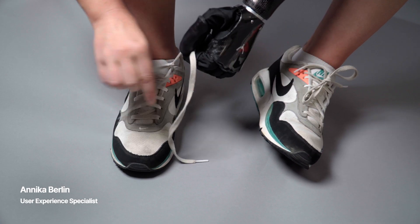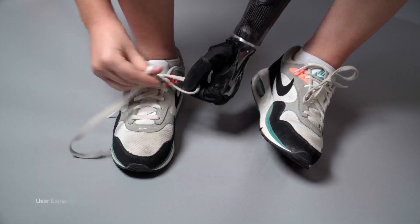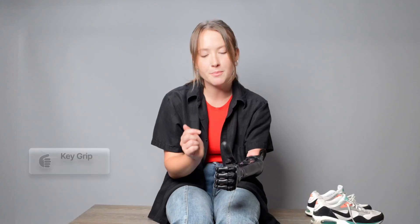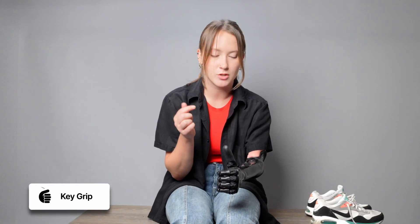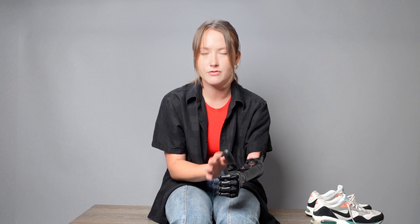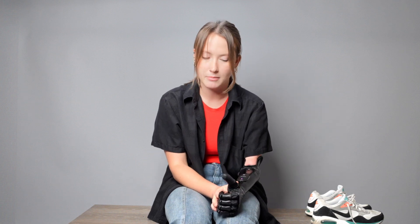I'm going to show you how I tie my shoes using my ability hand. To begin, I'm typically going to be in key grip. Key grip is a grip that allows me to hold one of the laces pretty securely, and I typically hold that lace in this hand for the majority of the time that I'm tying my shoe.